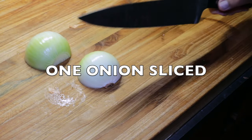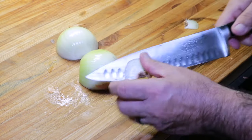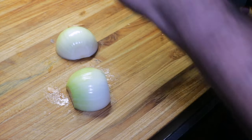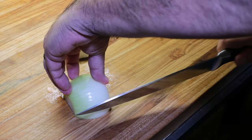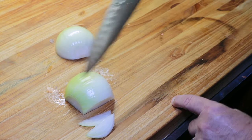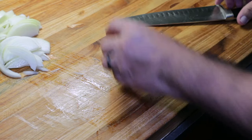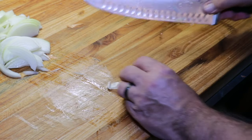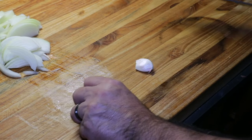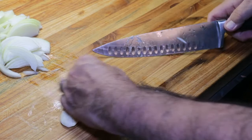We'll cut the root end off, both halves. The way you want to slice this — one of the best ways is go with the lines in the onion. Now we'll get our garlic. I like to cut the little woody end off of the garlic, give them a smash, and give them a chop.